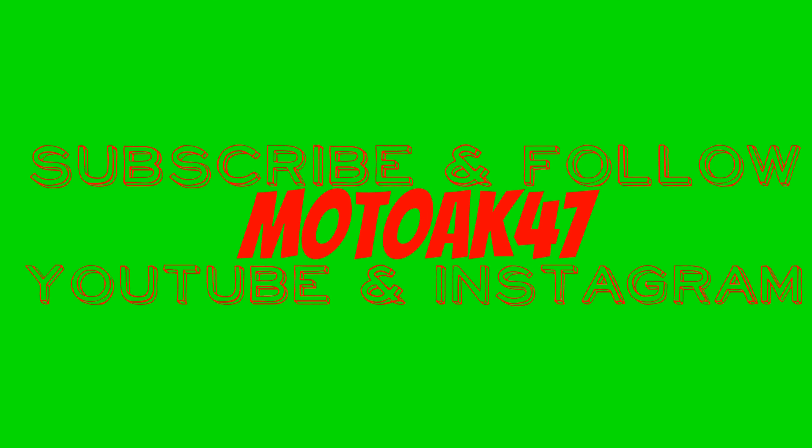It has a decent little sound to it — give you guys a couple revs here. It's back, it's back baby! The 1100 is back, all fixed up.